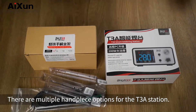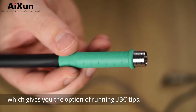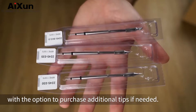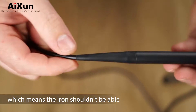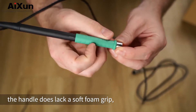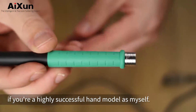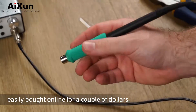There are multiple handpiece options for the T3A station. I opted for the T2-45 handpiece, which gives you the option of running JBC tips. My kit also included three iron tips, with the option to purchase additional tips if needed. The lead insulation is silicone, which means the iron shouldn't be able to melt through the cable. Compared to a genuine JBC cable, this feels slightly less flexible, however it's quite adequate for the job at hand. The handle does lack a soft foam boot, typically found on this type of handpiece, which is a real heartbreaker if you're a highly successful hand model as myself. However, the good news is foam boots can be easily bought online for a couple of dollars.